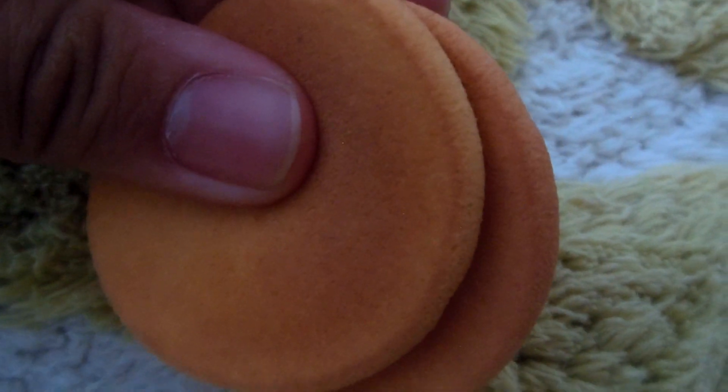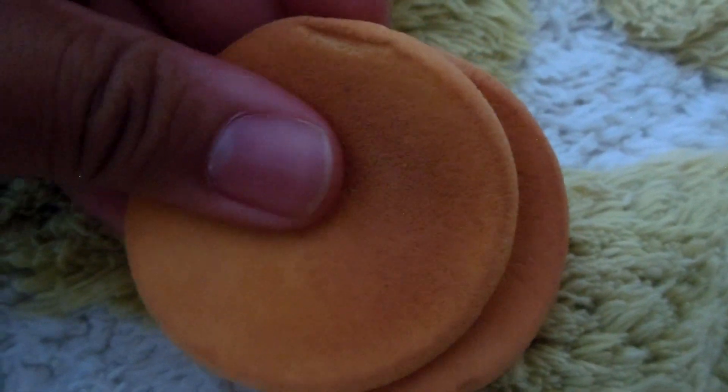Or you can use old makeup sponges for 18 inch or Barbie dolls. If you want to make it for Barbie dolls, I would suggest cutting it down to size. I am using the used makeup sponges.